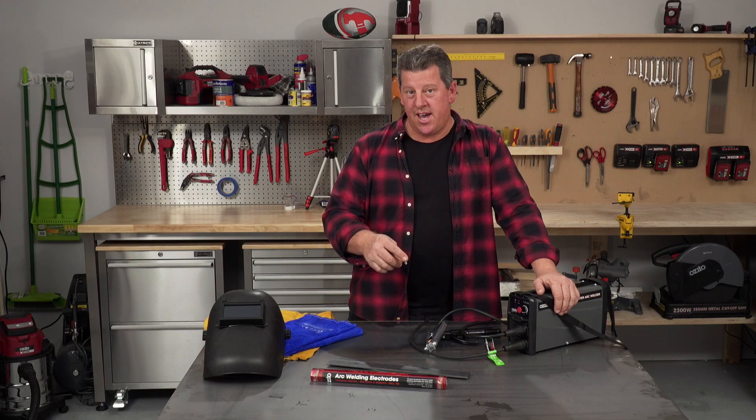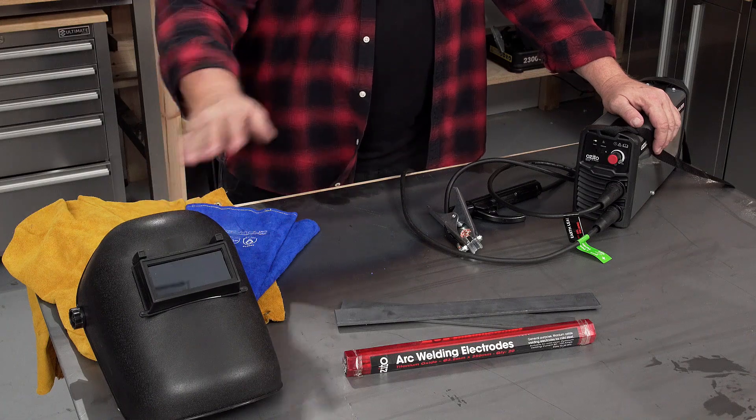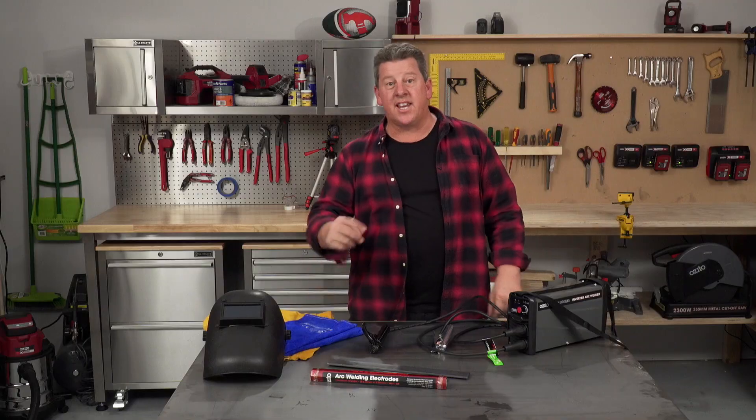Before we start striking the arc, we need to get ourselves set up, and some of the important tips are around safety. You'll need a welding mask, welding gloves, welding apron, some welding rods, a welder, and maybe even some clamps. Now let's get our safety on.